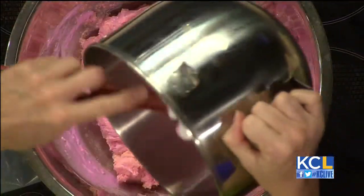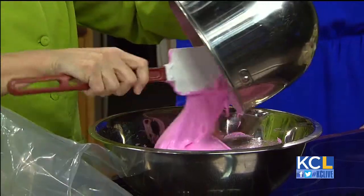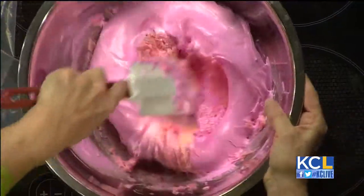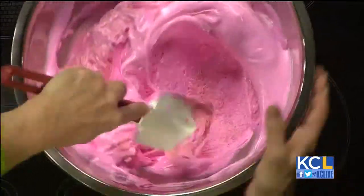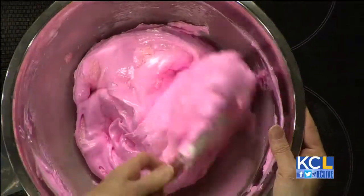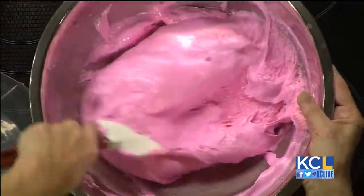So this is the trick right here — this is where most people make the mistake. Now I'm going to add the rest of this, and this is kind of stage one macaronage. This is stage two, so I'm going to put the rest of that in there, and then we just start mashing it. What you do is mash it against the side of the bowl and just keep mashing. You don't want any of the meringue to be visible, so it's going to be completely incorporated into this almond flour mixture.